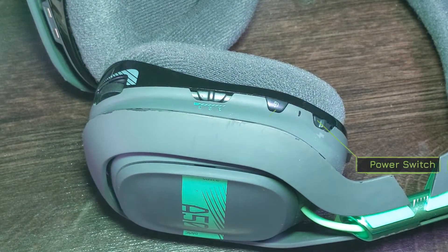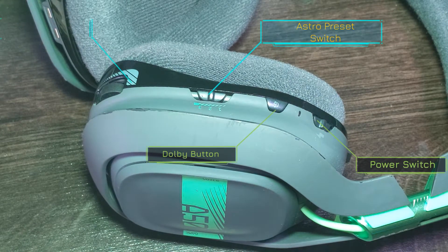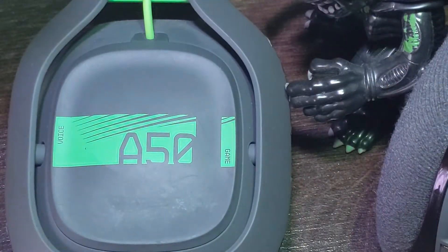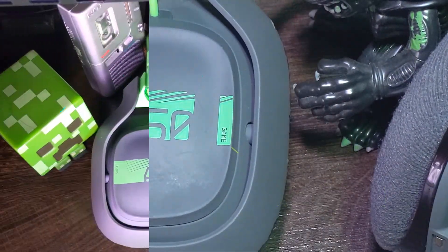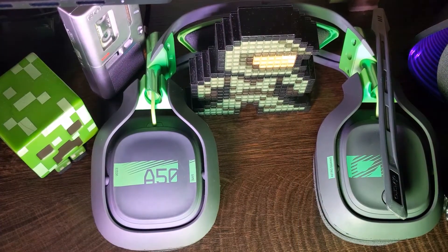Let us check the layout of the Astro A50 headphones itself. On the right side, we have the power switch, the Dolby sound button, Astro's audio preset switch, and the volume dial. On the right side of the cup itself, you have the voice and the game buttons. The left side is only the microphone, which pulls down.